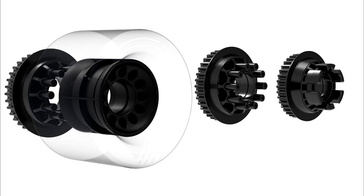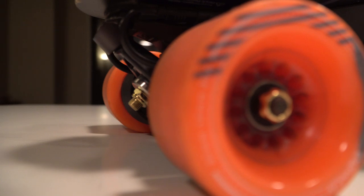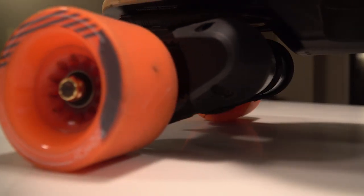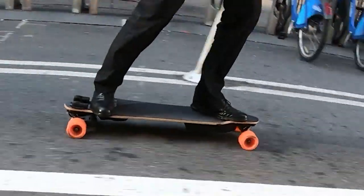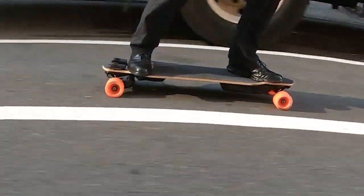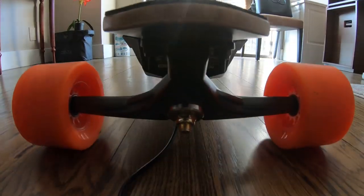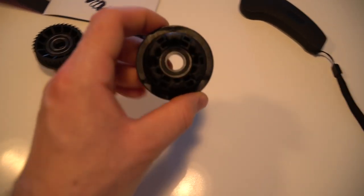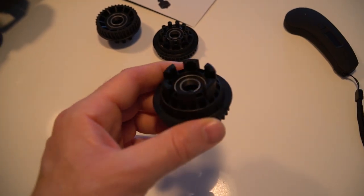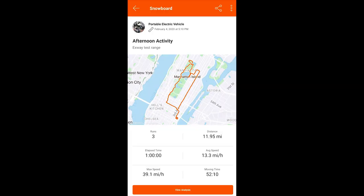Wheels come stock at 85 by 56 millimeters, 76A durometer — soft with good grip, but be careful when riding over water puddles as they tend to slide. Otherwise very comfortable over rough terrain. Exway made different adapters so you can use your favorite wheels to customize your board. Range: I weigh 235 pounds, the temperature was 57°F, and I managed to cover 12 miles.